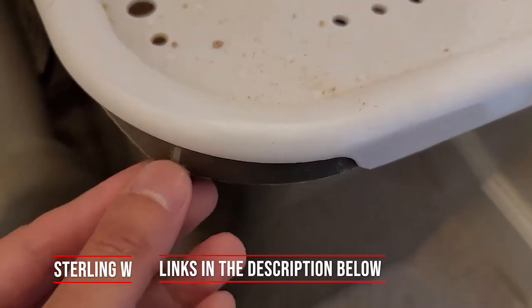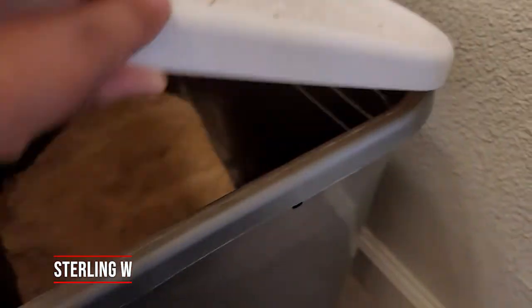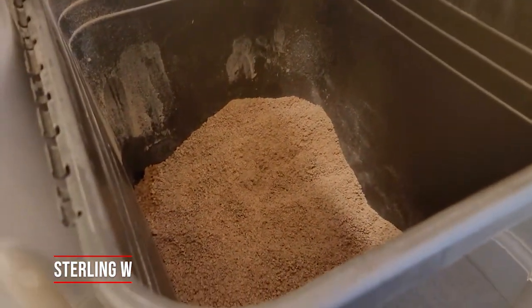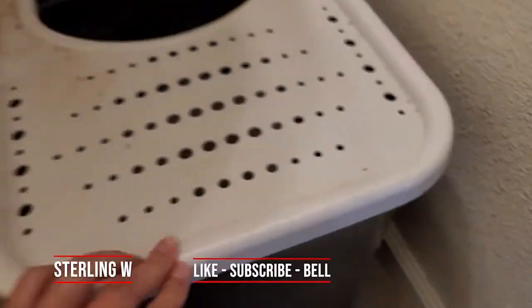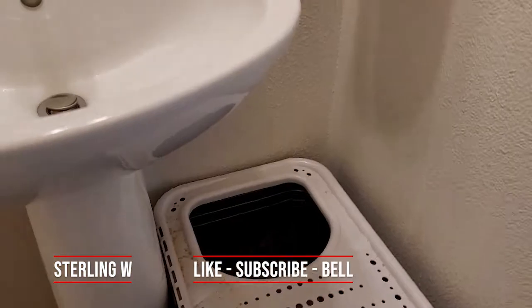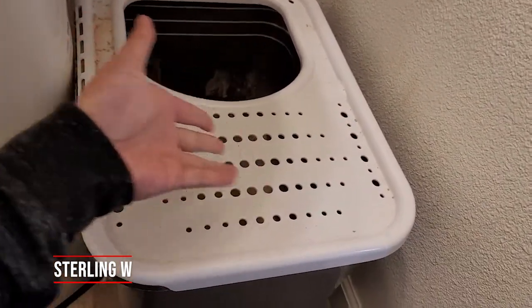We did notice that the scooper hook doesn't really work very well — it broke after the first week — so it's not meant for any heavy-duty scoopers. But it's very convenient: you just lift up the top, scoop, and discard the waste.